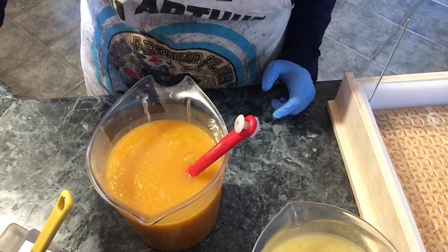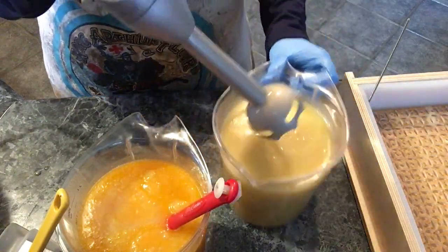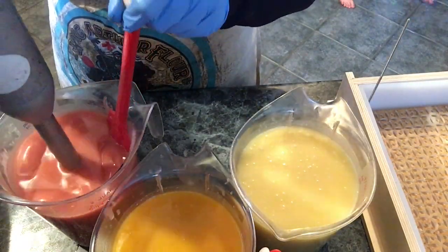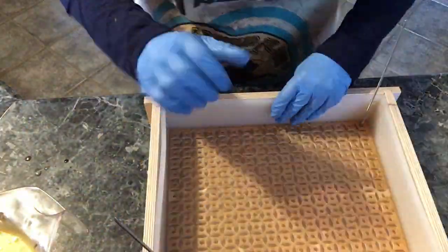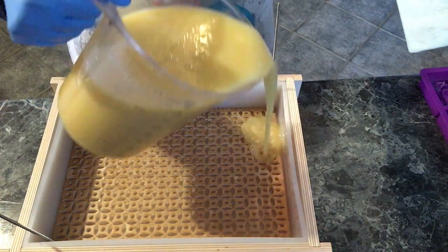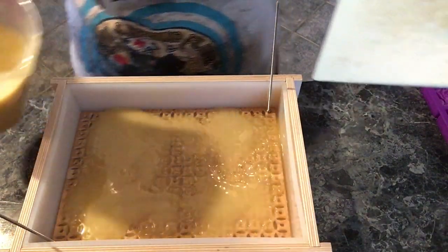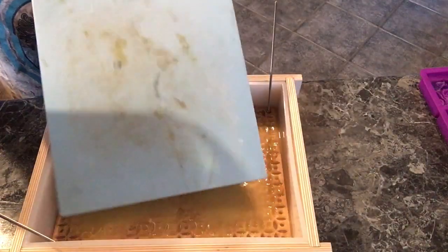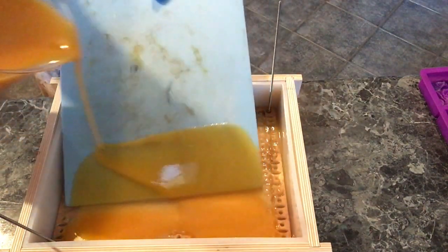Everything up until this point was going gloriously, and here I am adding my scent. It was a blend of geranium, orange, and ylang ylang essential oils, but there was also a little bit of the Butterfly Garden fragrance oil from Nurture Soap. It was the first time I had ever used this scent — it was a custom order and the reviews said it worked really well and didn't accelerate, so I thought I'd give it a try for this particular design.